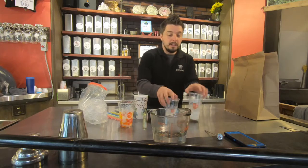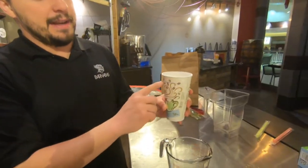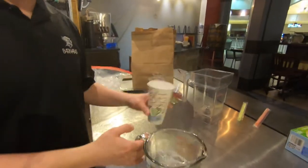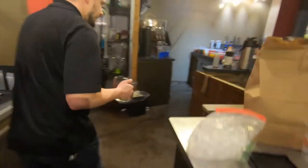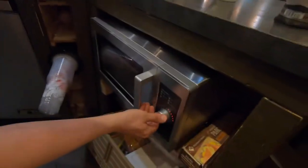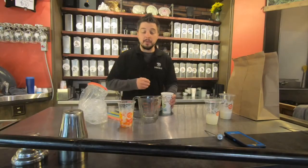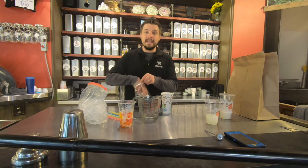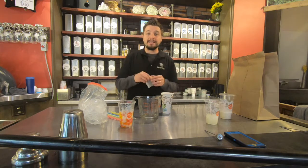Step number one: take the glass that we provided and fill it up with water up to our water line. Put it into a microwave-safe container and microwave it for three and a half minutes. At the end of the three and a half minutes, take one sachet of black tea.